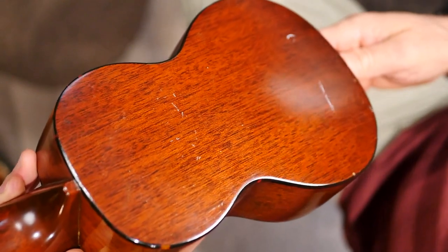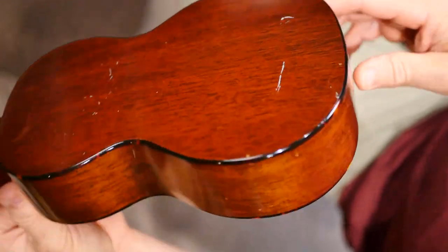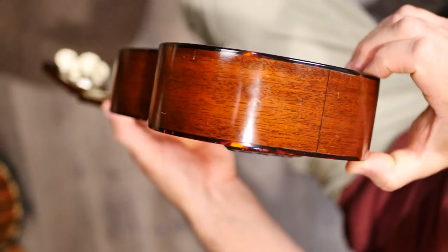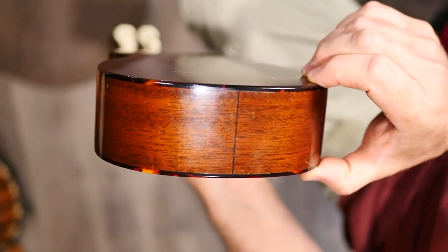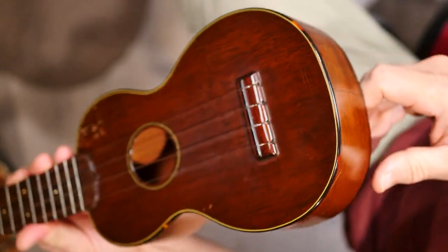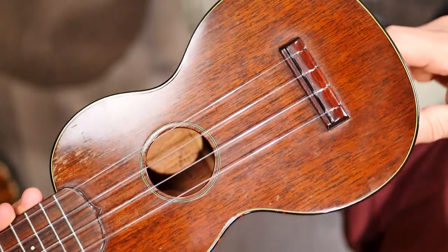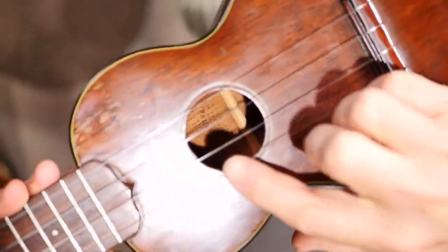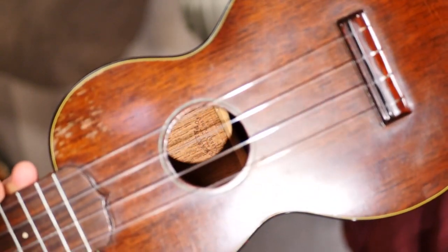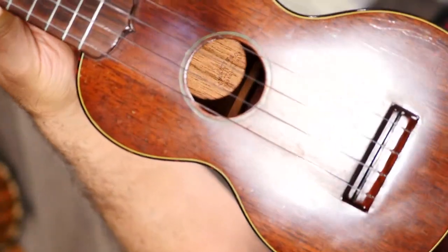I haven't tried to clean it or anything — I don't want to do anything that might harm it. There's nothing wrong with a well-played instrument, so there are some little marks — I think it's paint or something. I really haven't done much with it besides pick it up every once in a while and listen. I do play it once in a while, but honestly not that often because of the tuning issue. Down in the sound hole you can see — it says 'Nazareth, Pennsylvania' below the words 'Martin Company.'